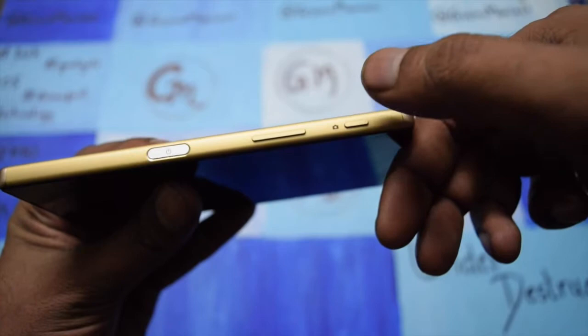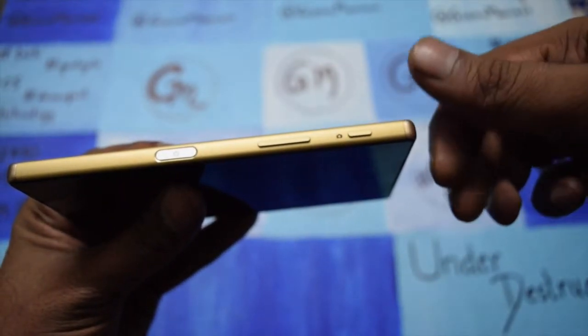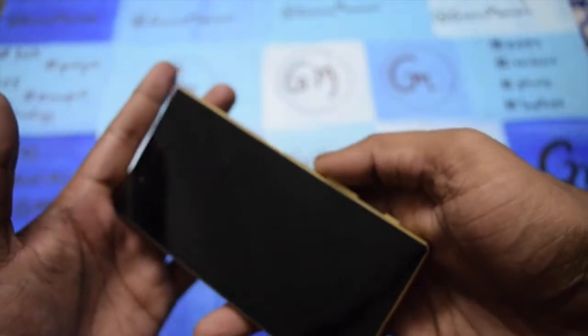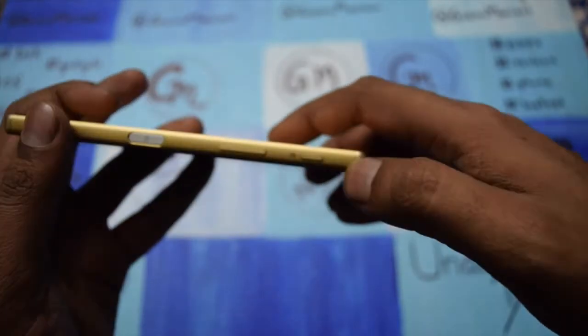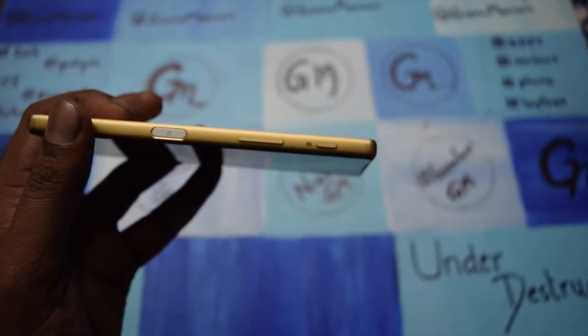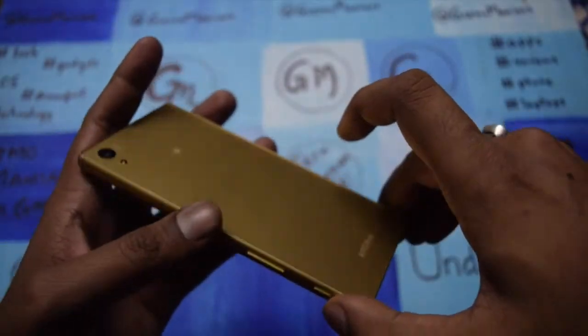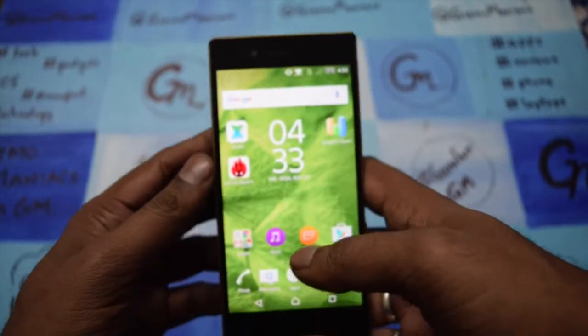The camera key is one of the key features Sony always gives you, and it is one feature I always like. Because of the 5-inch screen, it is difficult to click images using the touchscreen, and having a dedicated camera key really helps out.